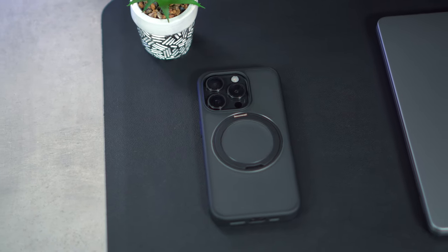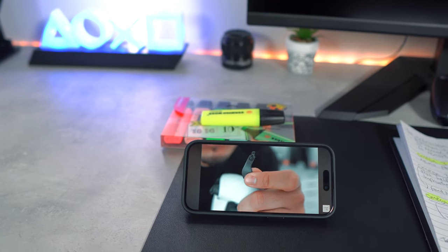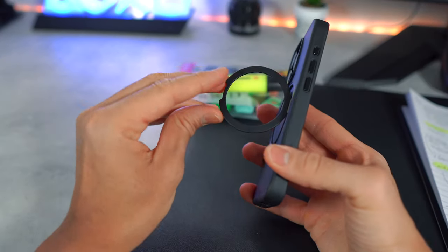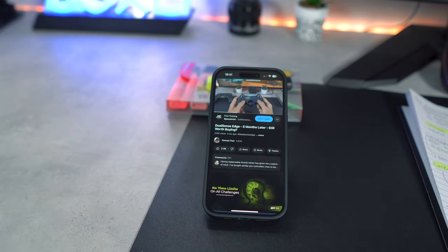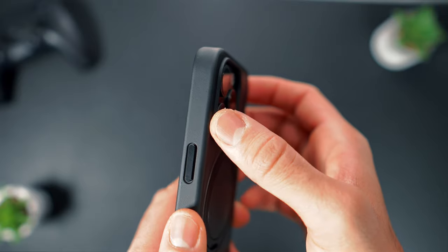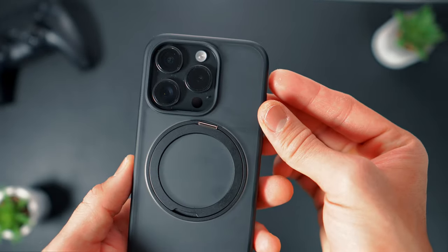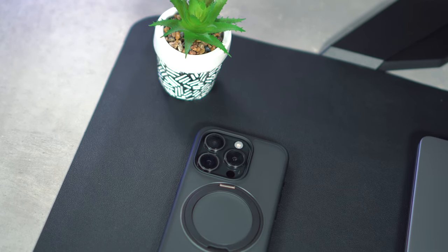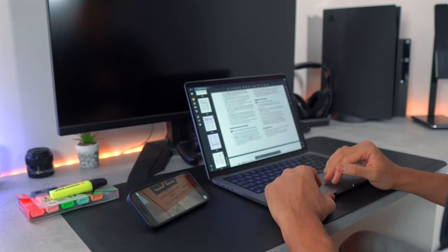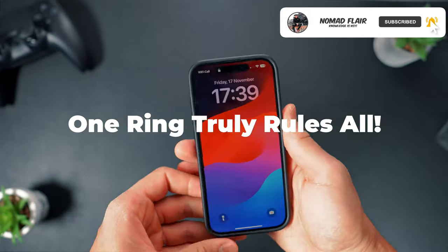In conclusion, Toras's pursuit of high-quality products and technological innovation is evident. It goes beyond being a protective covering, emerging as a versatile and stylish companion designed to enhance every aspect of your smartphone experience. Yes, I would have preferred more protective casing around the camera lens, but this isn't a deal-breaker as there's still protection around the lens. Whether you're a tech fanatic, a fitness enthusiast, or a multi-tasking professional, this case is tailor-made to adapt to your lifestyle. And I can confidently say, one ring truly rules all.